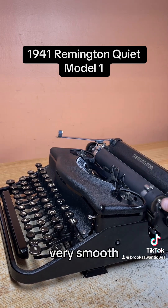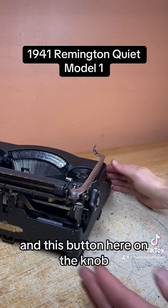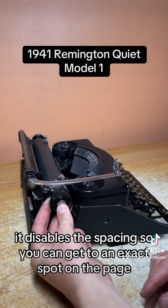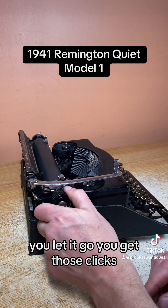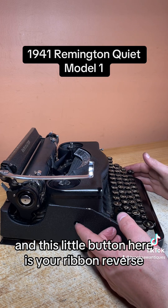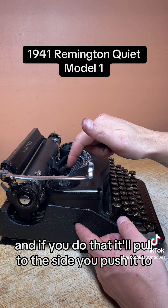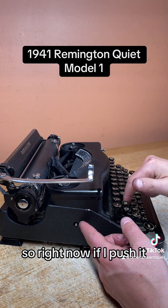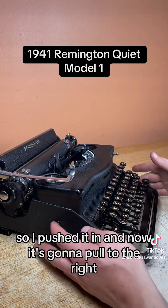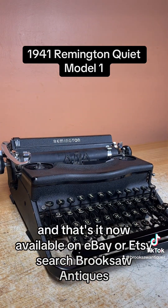This button here on the knob — if you push it in and turn it, it disables the spacing so you can get to an exact spot on the page. Let it go and you get those clicks — each one of those clicks is one space. This little button here is your ribbon reverse. If you push it in from the other side it'll pull to the side you push it to. Right now if I push it, it's going to start pulling to the left, but all the brand new ribbon is loaded on the left side, so we want it to pull to the right — so I pushed it in and now it's going to pull to the right. That's it — now available on eBay or Etsy, search Brooksaw Antiques.